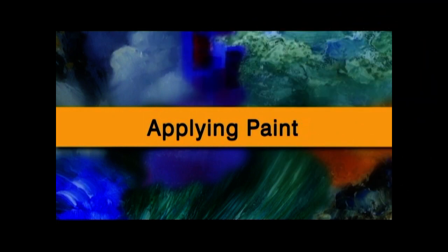Hello, I'm Terry Harrison. I'm going to share with you a few top tips for acrylics. There are many different ways of applying acrylics. I'm just going to show you one or two examples. I'm going to start with a sponge.